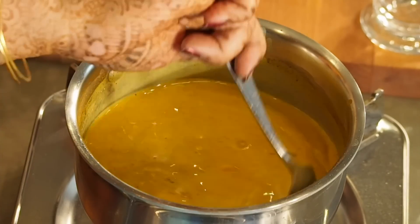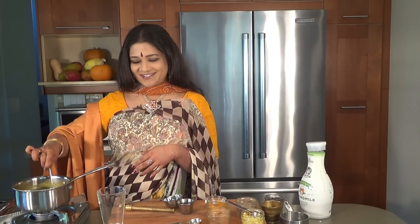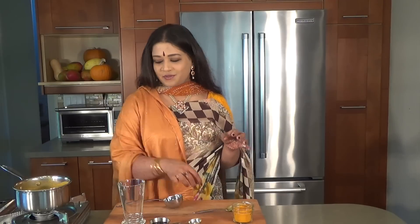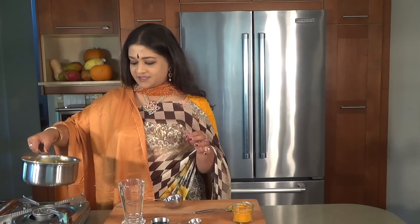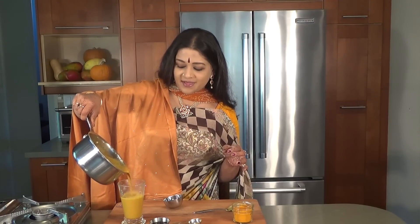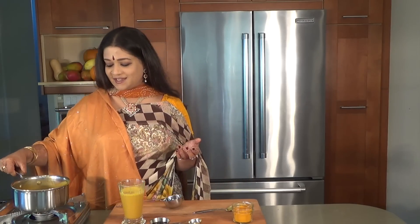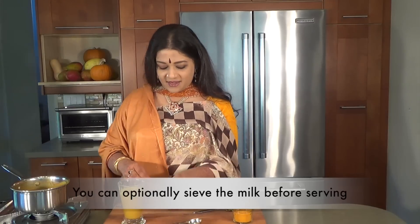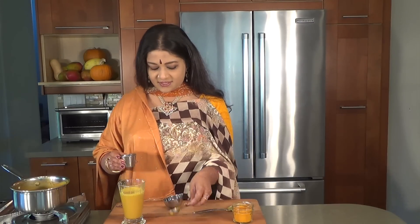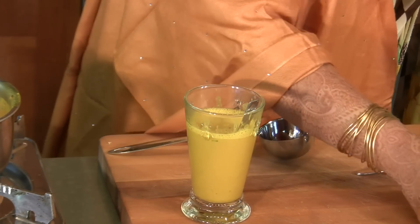I'd rather add local honey to help with the local allergens as opposed to adding licorice root. So there you have it warming up really nicely — it just takes about one and a half to two minutes and we're going to come back for a taste test. So the turmeric milk, or the golden milk, is ready for its taste test. I like the little spices touching my tongue but for those of you who don't, you can put it through a stainless steel sieve. And I'm going to be adding to this a half a teaspoon of honey.